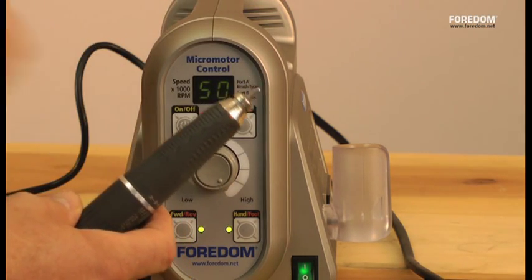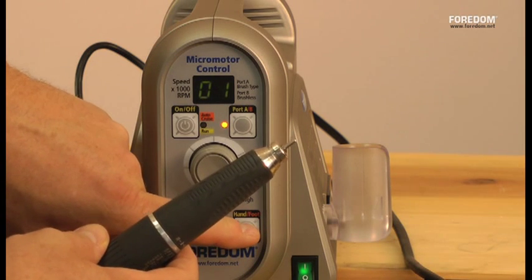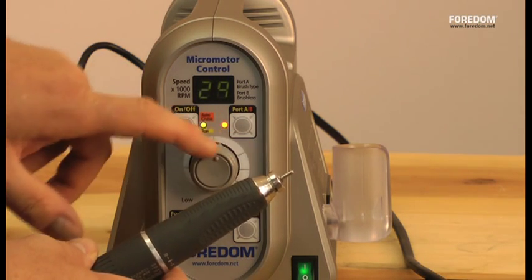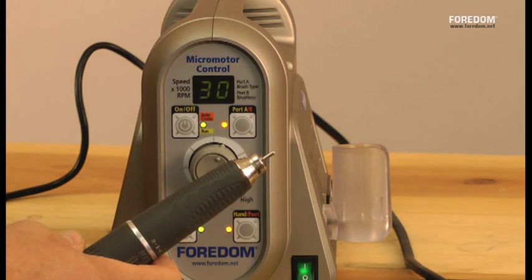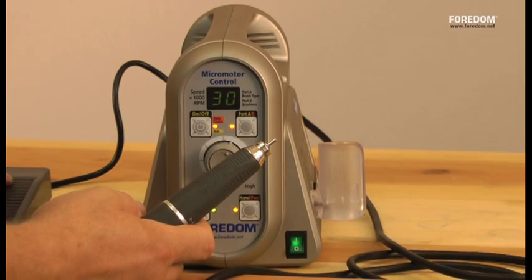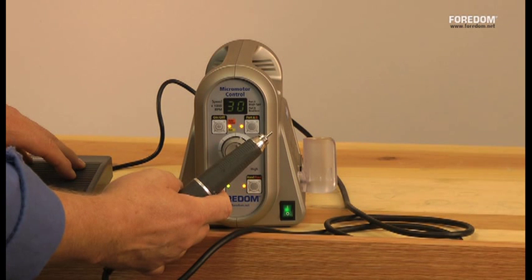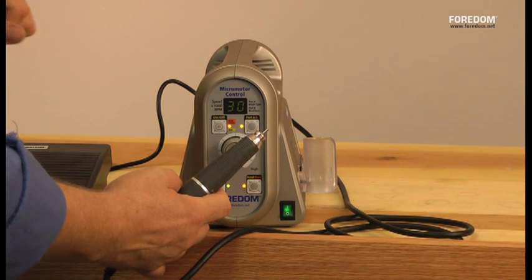Let me show you how the autocruise control works. I'll turn it off and switch to foot control. Now that I'm on the foot control, I'll select the speed — let's do 30,000 RPM. Turn it on with that button. When I press down the foot, it starts, and you can go all the way up to that one speed you set. If you hold the foot pedal steady for a couple of seconds, you'll hear a beep, and that means the cruise control is engaged. I can take my foot off now and it still runs at that speed. To stop it, you just touch the foot pedal and it stops.